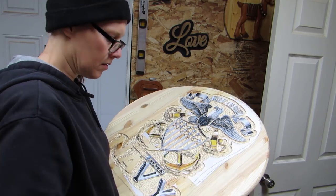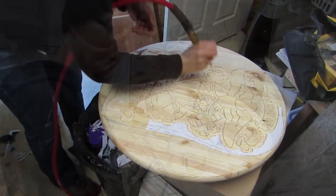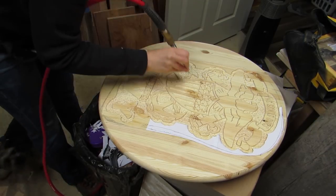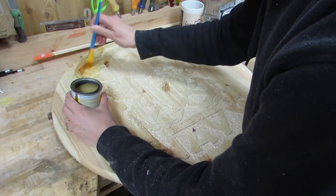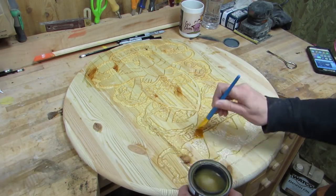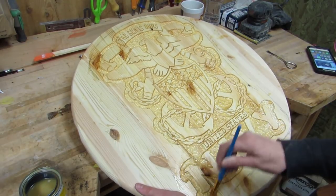Then I removed the papers and I blew it off with the air compressor. Then I used shellac as a sanding sealer, but I've since learned that I should do this step before I start the project. Oh well.